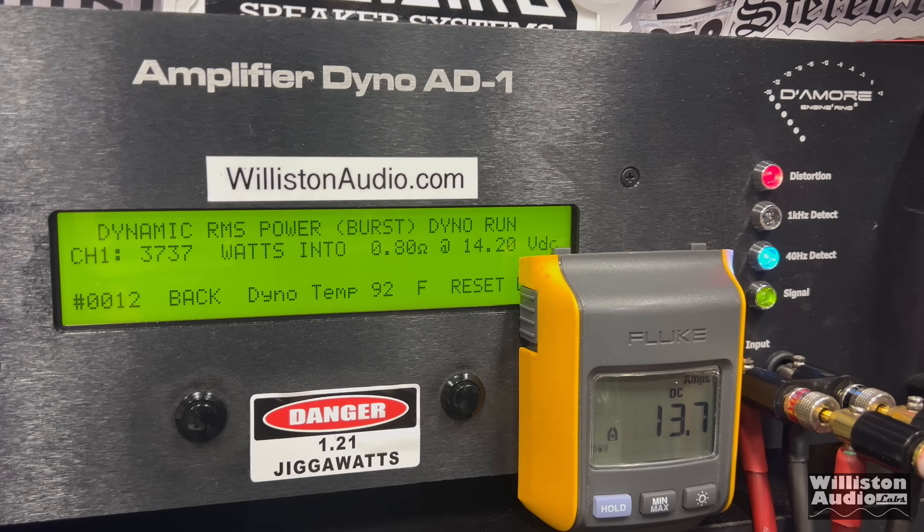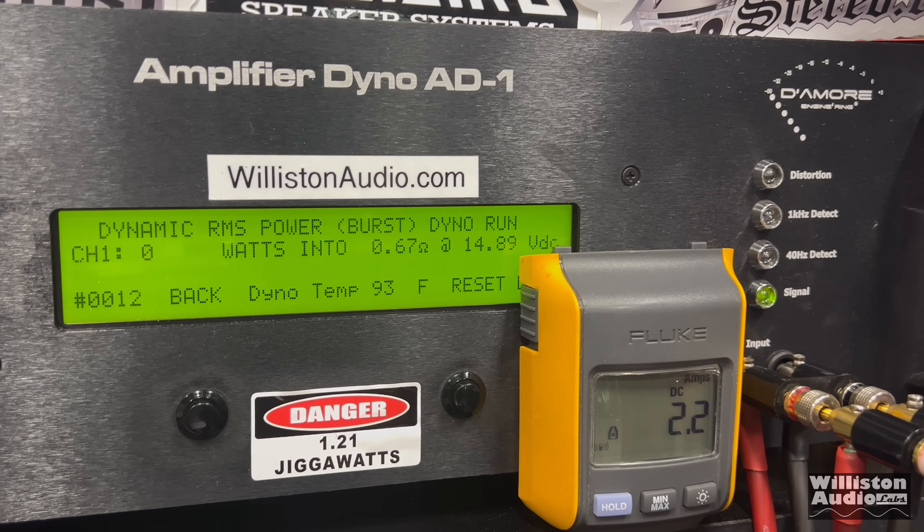Dynamic at 40 Hz pulse tone: we're edging around 4,000 watts — 3,936 at 14.45V. Finally, we're going to try dynamic at 0.67 ohms — not very smart, not sure if the amp's going to survive. Over 5,000 watts — 5,245 at 14.69V. It did survive, but not recommended. Thanks you guys as always for watching.